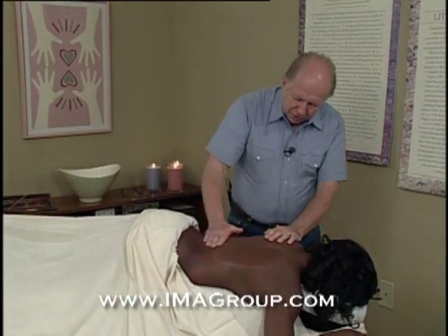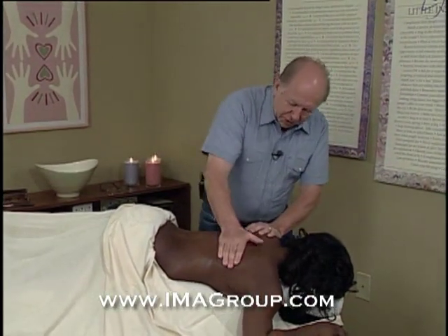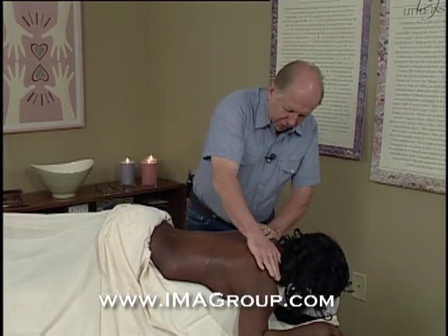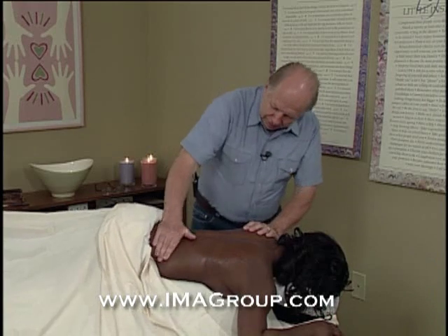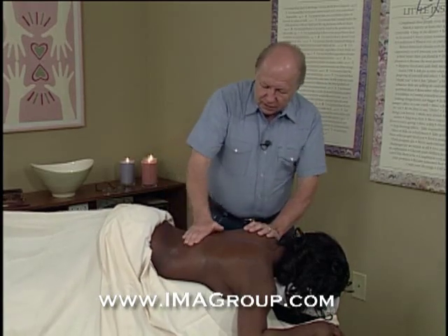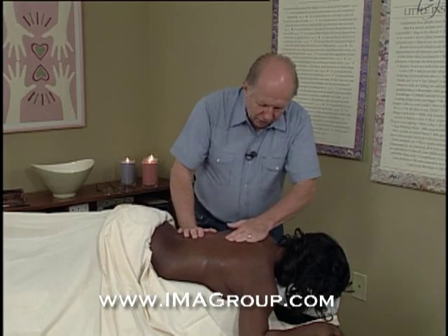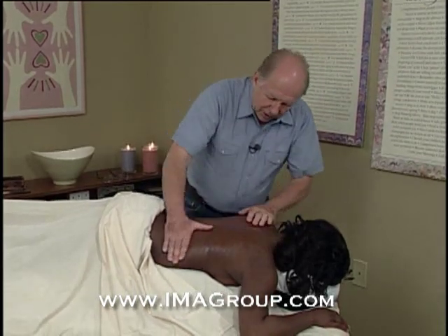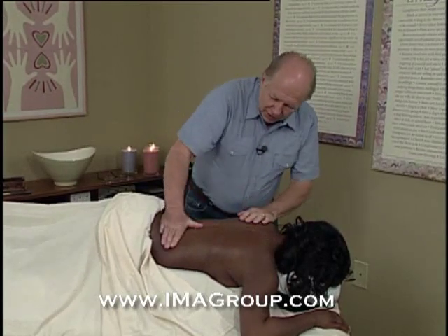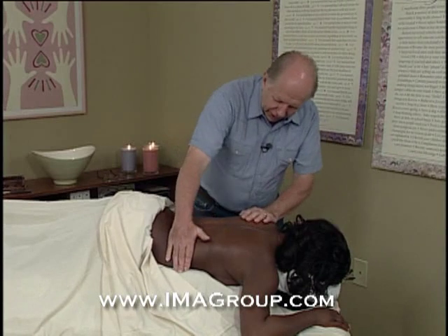I'm going to start with a stroke that just kind of ties your whole back together. You tell me how the pressure is if it's too much. I certainly don't want to take you to any discomfort at all. So I always start when I'm working with new clients — I want you to understand everything that we're doing because it's your body. The whole goal of the first session is to get you comfortable and get your muscles relaxed.